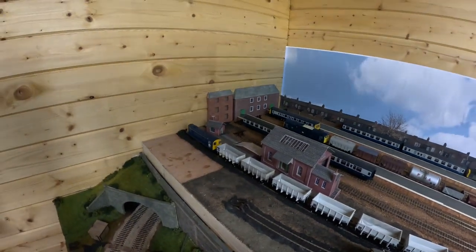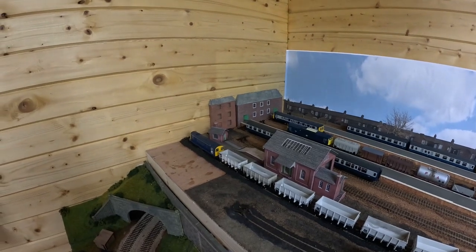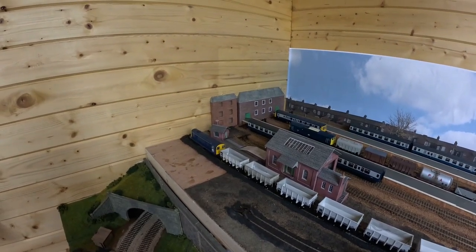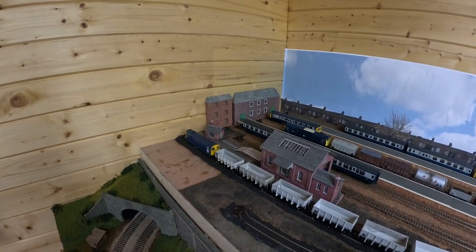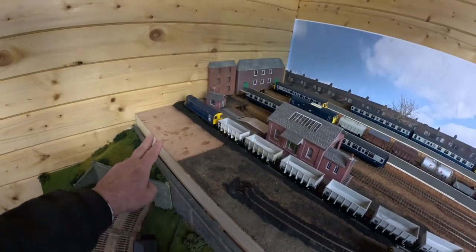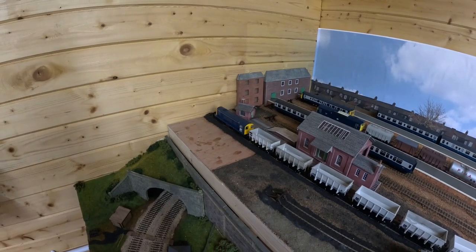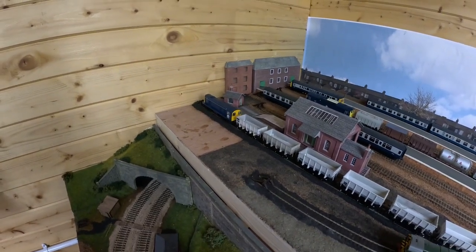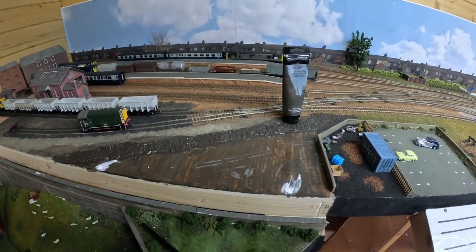Now to do a bit of work on the scenery in the terminal station. You need to do some back scene across behind the station buildings - I'll find a bit of off-cut back screen for that. There's a bit of wood down here that needs a coat of brown on it before doing something with it. Not sure what yet, and just generally a little bit of tidying up around here.